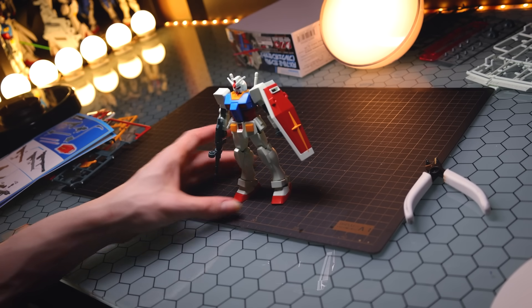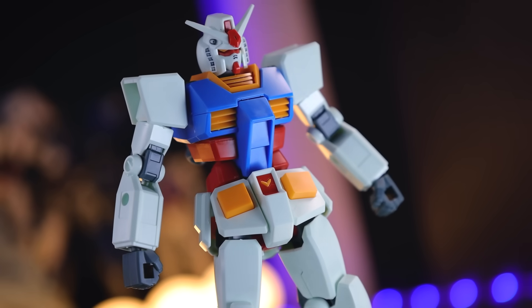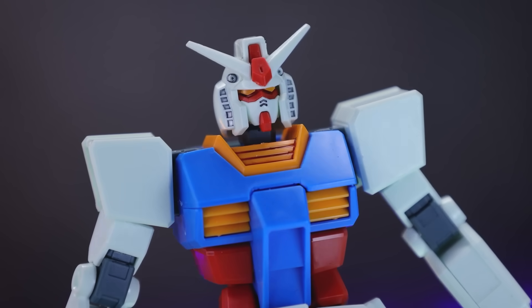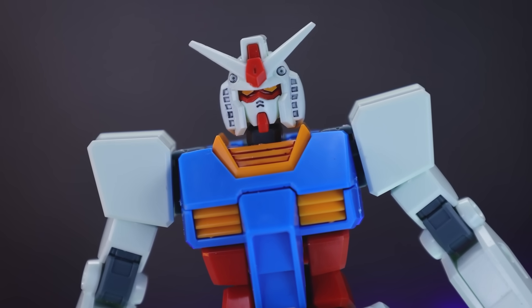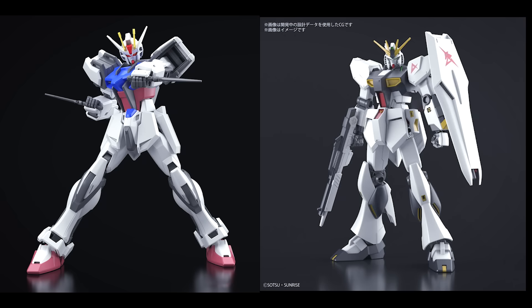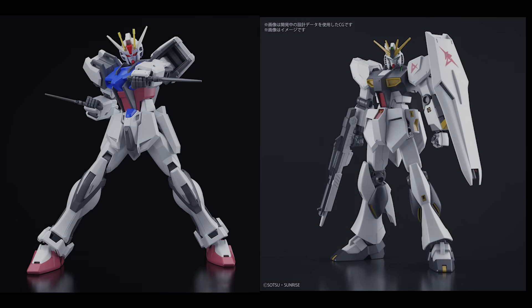Every time I build this I get blown away by what Bandai have done. The thing that always gets me the most is the head — there is no black underneath those eyes. They have implied the black under and around the eyes with shadow. That is so cool. There are two more of these coming up: the Strike, which is available in some forms now but not the full release, and a new Gundam coming out sometime next year. Both of which I am super pumped about.